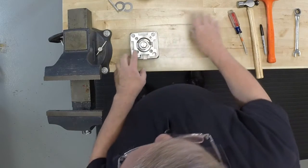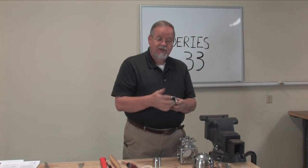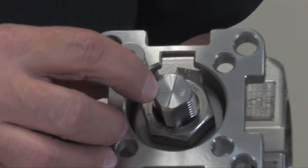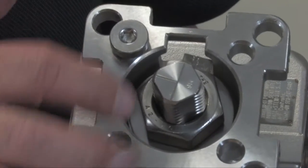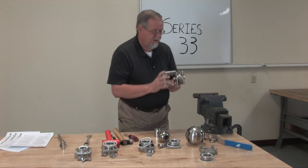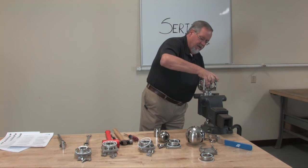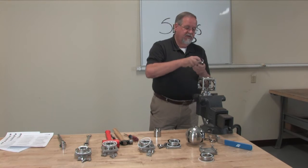Since this is a T port valve, you'll notice on the top of the stem it's engraved with a T, which lines up with the T port in the valve. When you put your valve back together, make sure that T on the stem aligns with the T port. The top of each stem on a Series 33 is engraved with the flow pattern — in this case a T, but it could be an L, a VL, double L, or whatever. The flow path is engraved in the top of the stem so you know how your flow is going through your valve. Line it right up — our T is facing to the front.